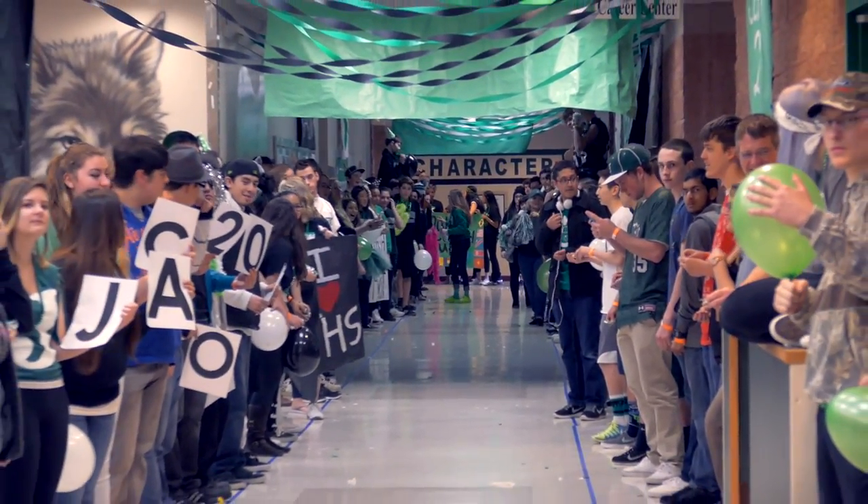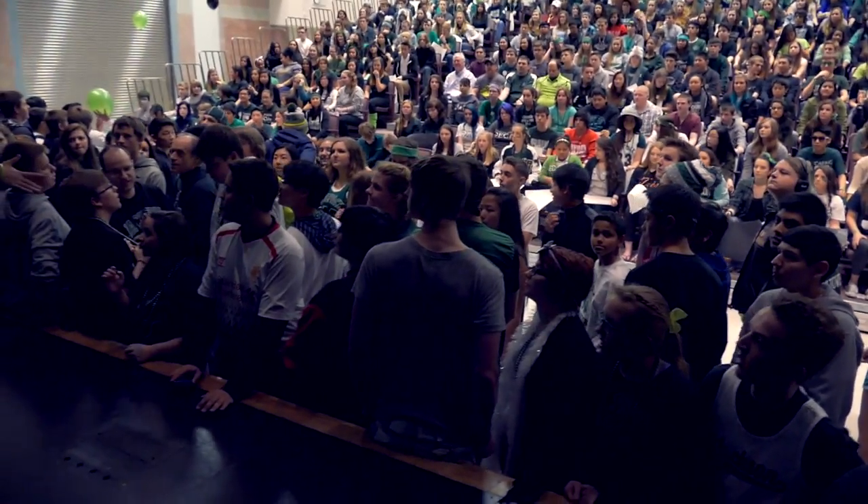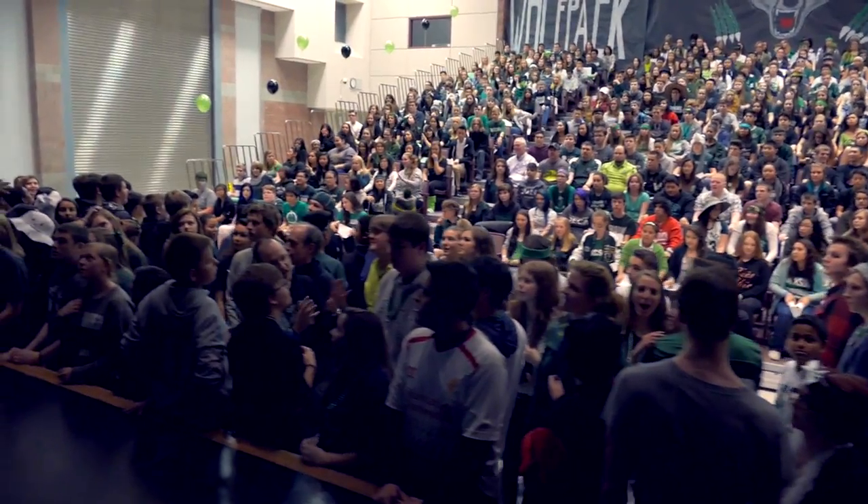This is Jackson High School's 2015 Lip Dub. It's going to be to the song ABC by the Jackson 5, and what we're doing is essentially including every single student in the school and staff member — janitors, lunch personnel, all of them — into one shot. It's one take. The video runs continuously from one end of the school to the other, and everyone's involved. It's a great school spirit activity and one way to get every single student a part of your school, feeling welcome and in an open environment.